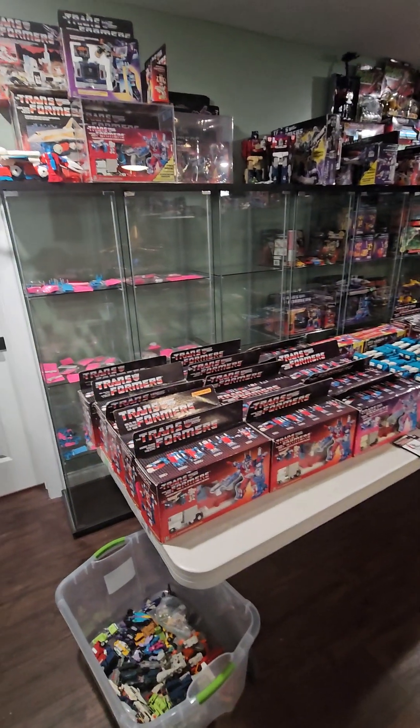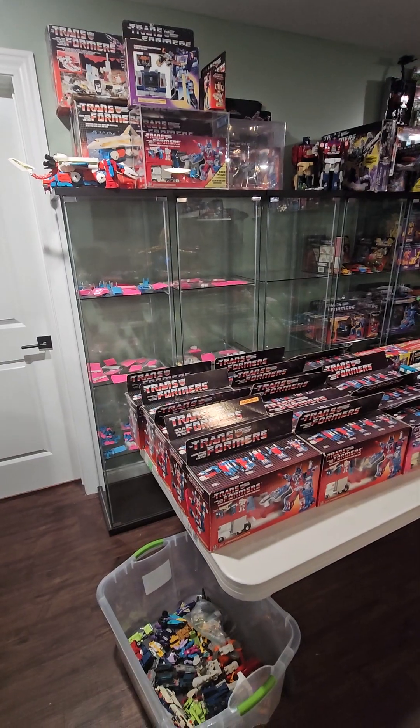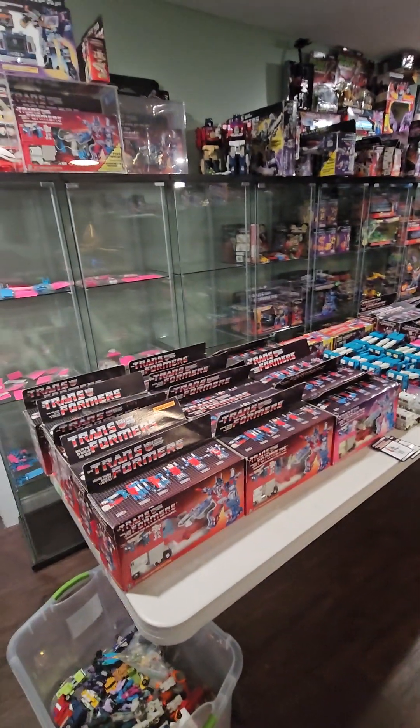Alright, I suspect this will be the only time this kind of video can be taken, so I'm going to go ahead and do it. I finally organized my Ultra Magnus collection enough to do this.